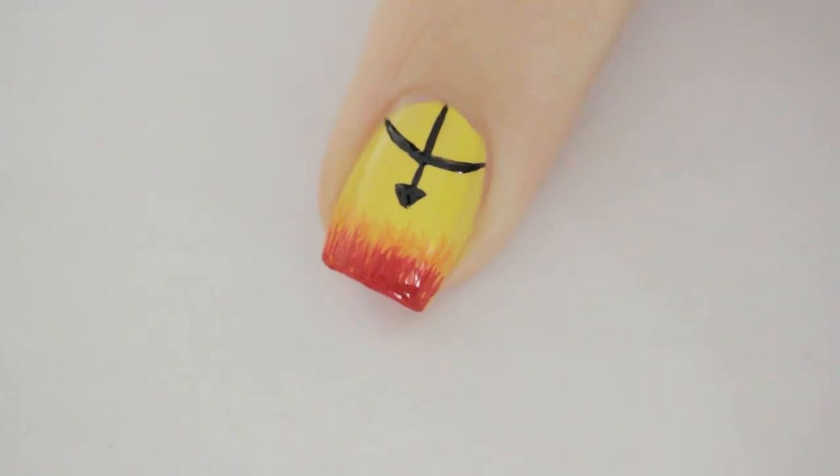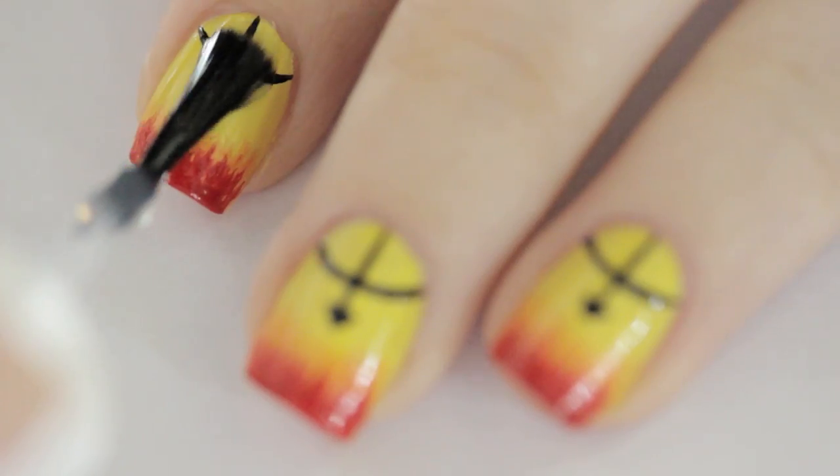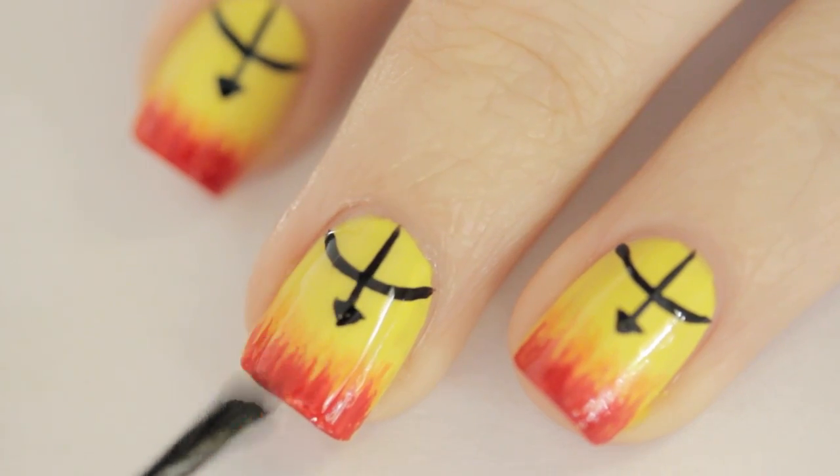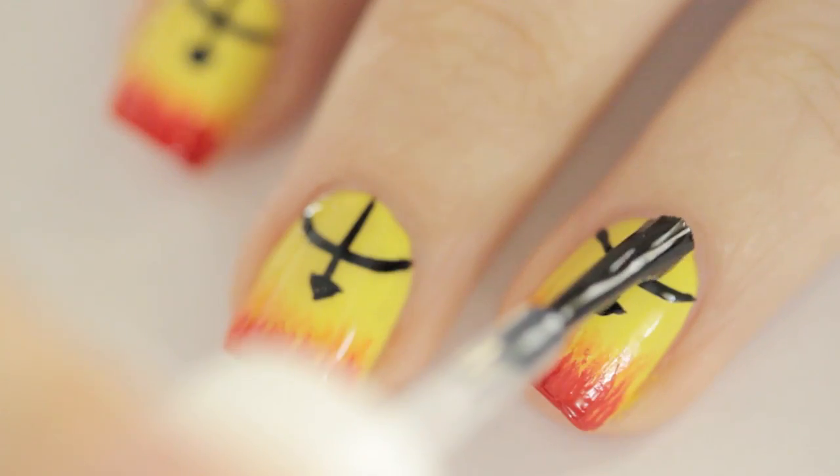Paint the very tip a solid red. Once everything has dried, add a top coat to seal in your design, add a beautiful shine, and also blend the flames together even more.